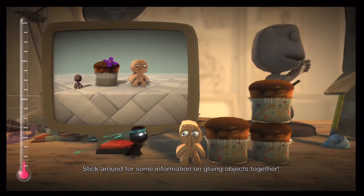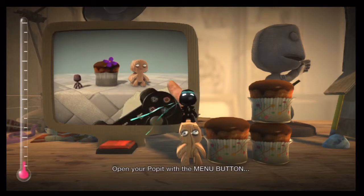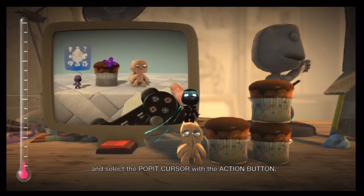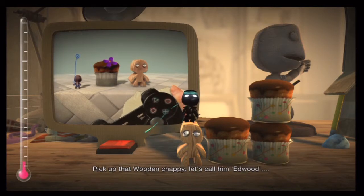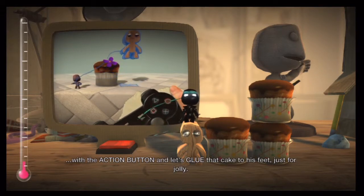Stick around for some information on gluing objects together. Open your poppet with the menu button and select the poppet cursor with the action button. Pick up that wooden chappy — let's call him Edward — with the action button, and let's glue that cake to his feet, just for jolly.